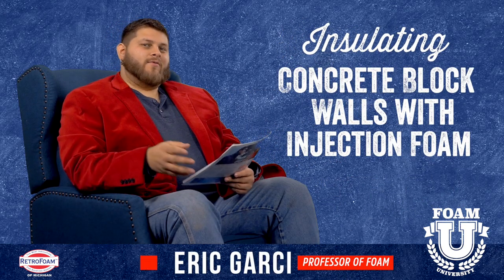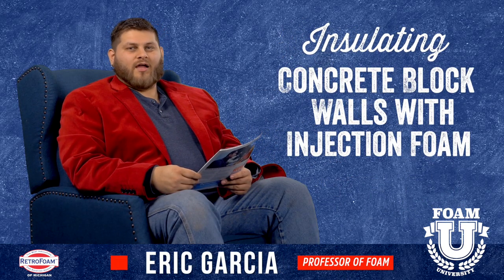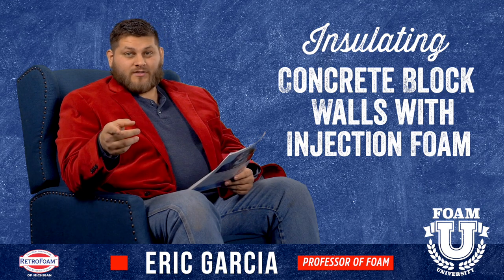Welcome to Foam University. Today we're going to talk about insulating concrete block walls with injection foam.